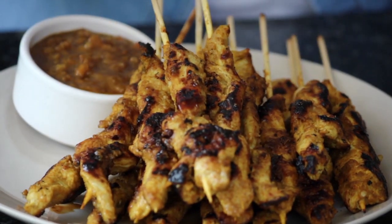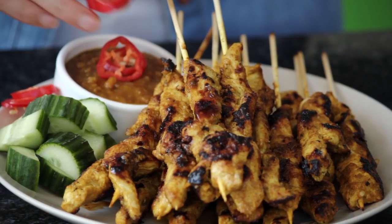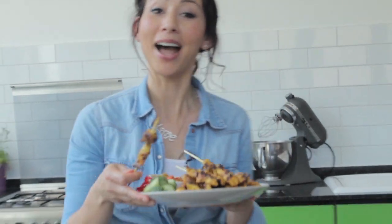I'm going to pop this into my bowl. I always like to have the satay with a few chunks of cucumber. If you want some extra chili, you can put some in there. I hope you all really enjoy this recipe. Please leave me your comments — love hearing from you. I think I'm just going to go and have this whole plate myself. Bye!